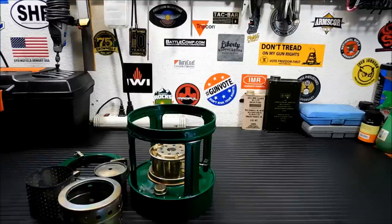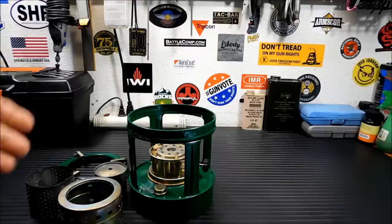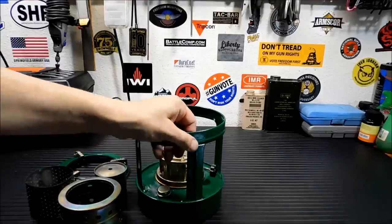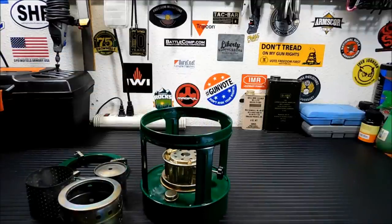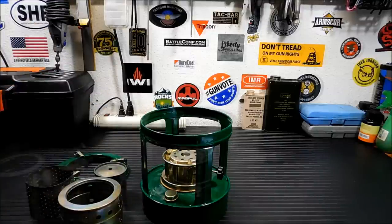Another warning they give you is only use kerosene — don't try to use unleaded gas or anything else. Not good. It's not exactly very strong metal; it's kind of thin sheet metal. I don't think it's going to hold up to a lot of pressure. So what I'm going to do is fill it up, put it all together, light it for you, and we're going to do a boil test on it.